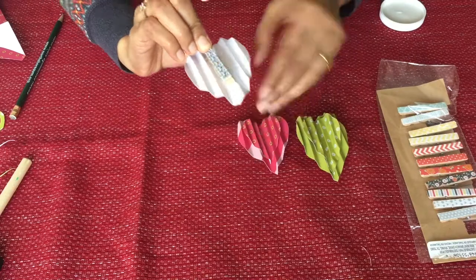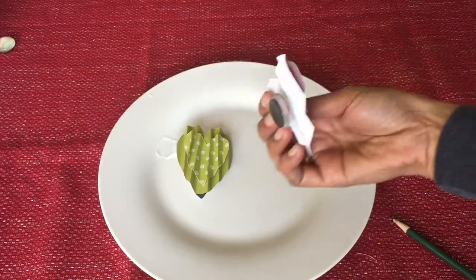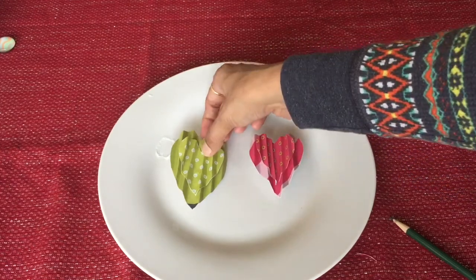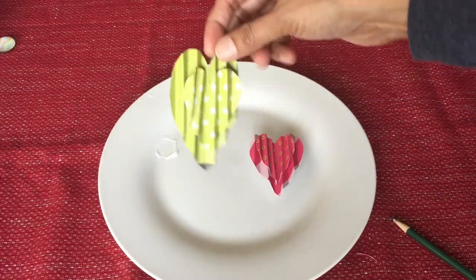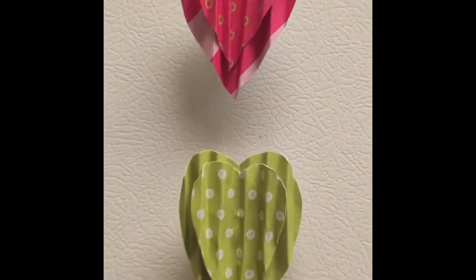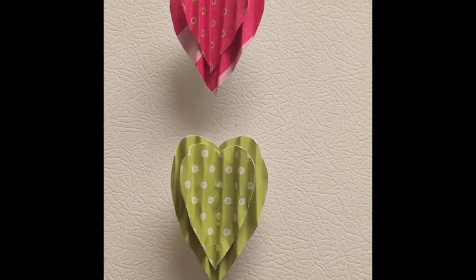You can use clothes pins instead of a magnet. Put photographs on this — here is our decorative piece ready. You can make as many as you want. You can use string and hang your photographs with the clothes pins. Thanks for watching, don't forget to like, share, and subscribe if you like my video!